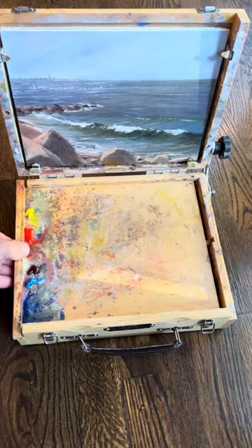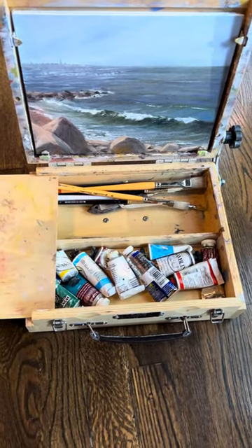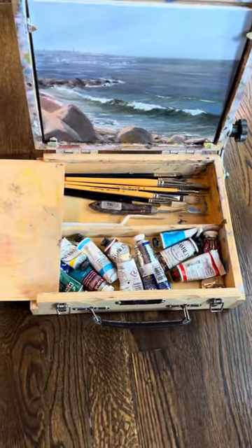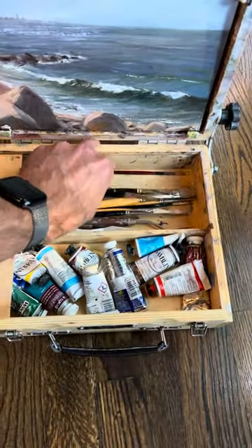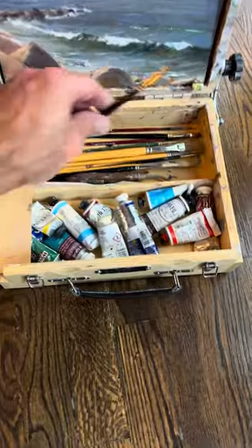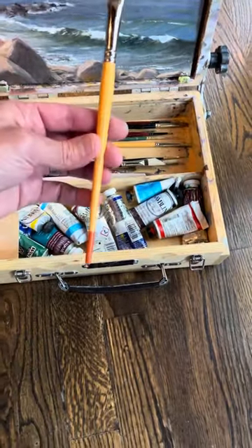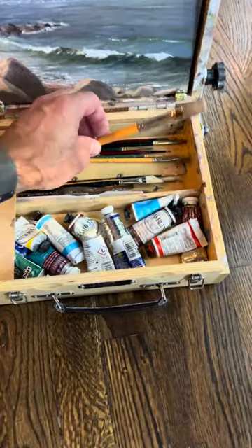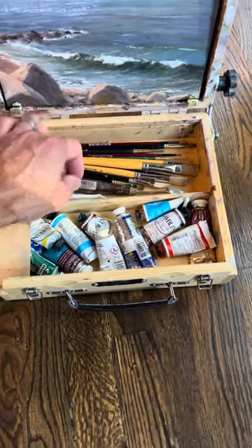Your palette just slides out, which reveals all your paints. And what I do is I just cut them down. This is a Gorilla Painter brush that I've had for a really long time — they really hold up well and they're very durable.